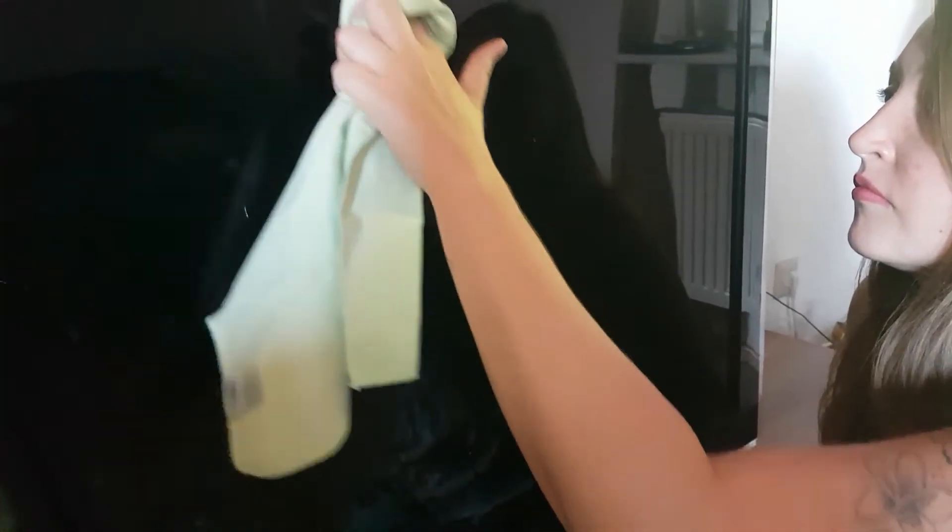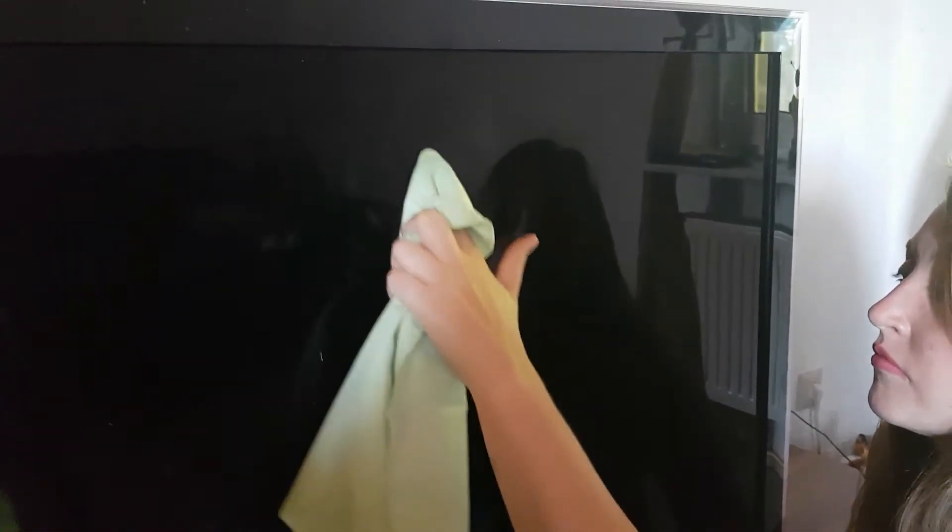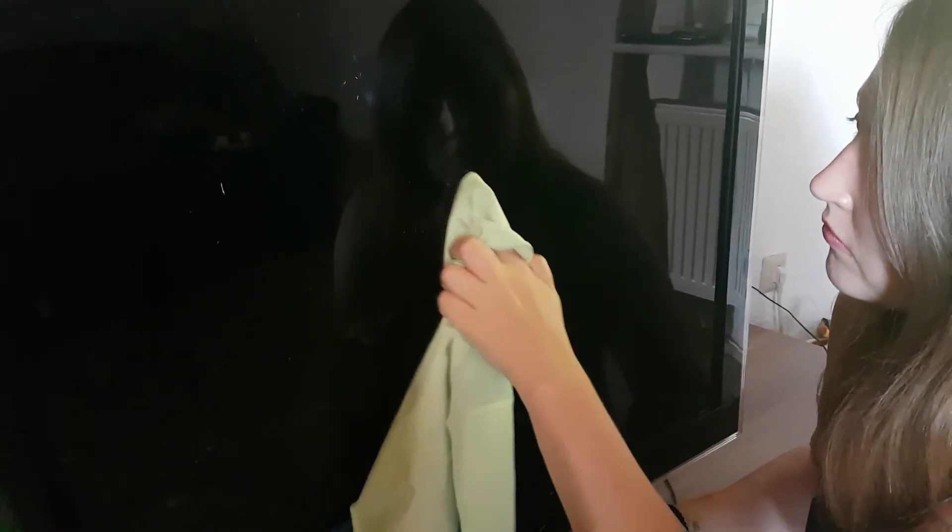Another thing we forgot to mention: when you're doing your TV cleaning, you want to put on some rubber gloves. This will help you reduce the chances of leaving fingerprints on the screen.